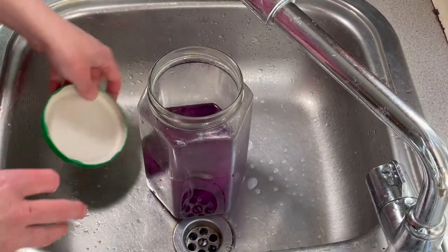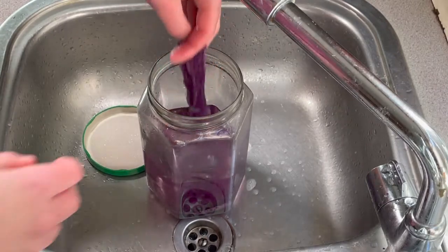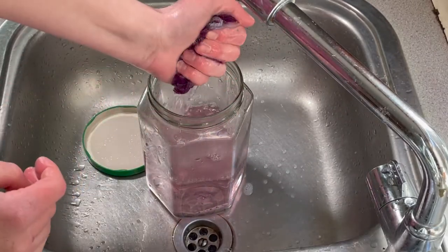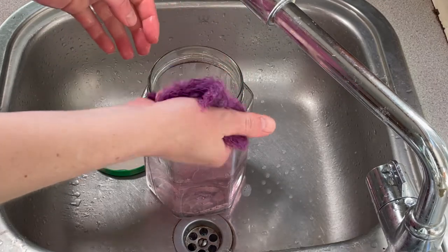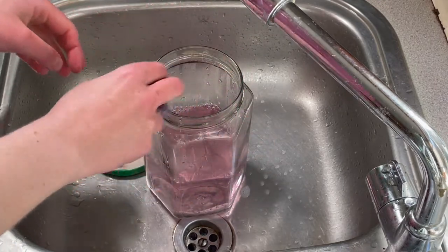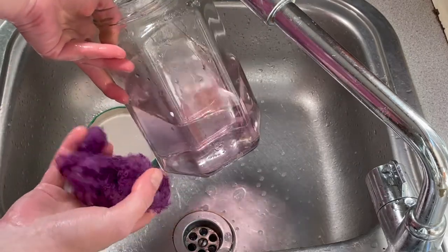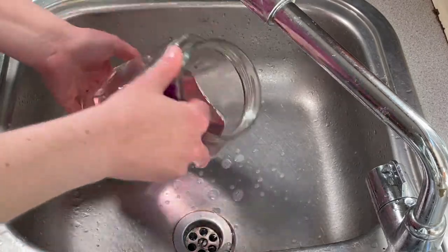I transferred this yarn into the jar just to try and get the last bit of dye into it, because I needed to use the saucepan for some other dyeing. And you can see most of the dye is in the yarn — there's the tiniest bit left in there.